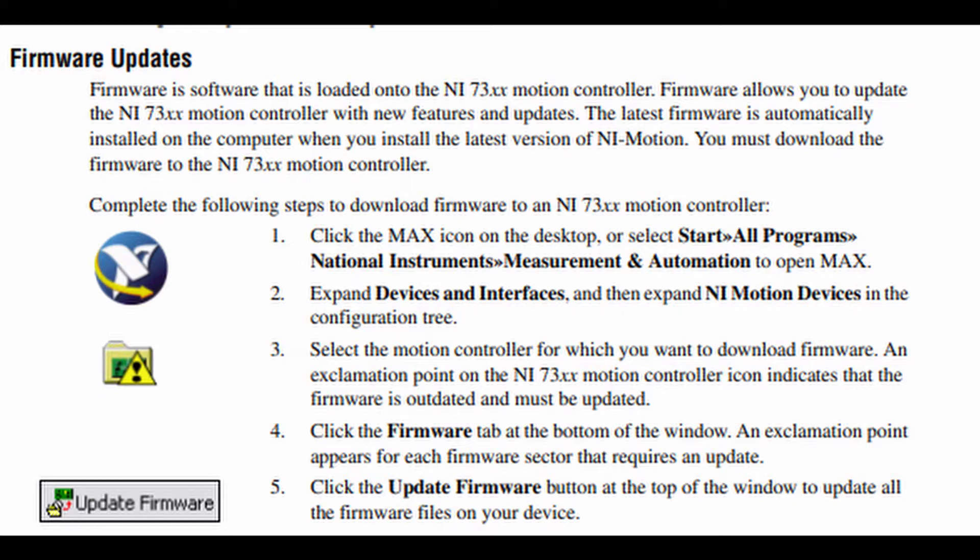Complete the following steps to download firmware to a NI-73XX motion controller. Step 1: Click the MAX icon on the desktop, or select Start > Programs > National Instruments > Measurement and Automation to open MAX. Step 2: Expand Devices and Interfaces, and then expand NI-Motion devices in the configuration tree. Step 3: Select the motion controller for which you want to download firmware.